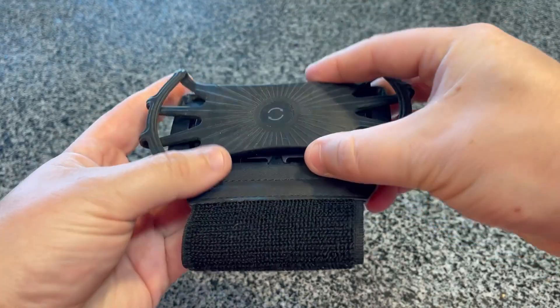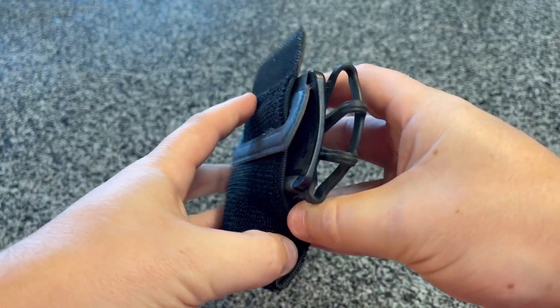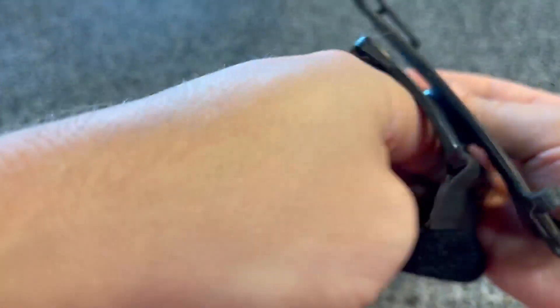Hey guys, it's Chris and this is the VUP wristband phone holder. This little device is great if you are jogging or running or if you're just using it for overall fitness.